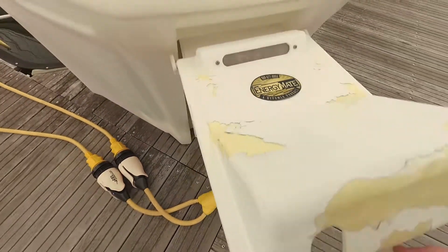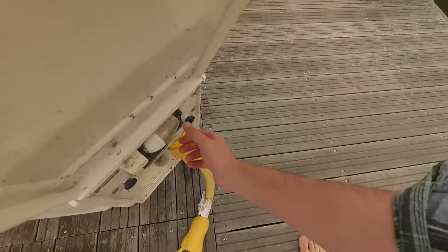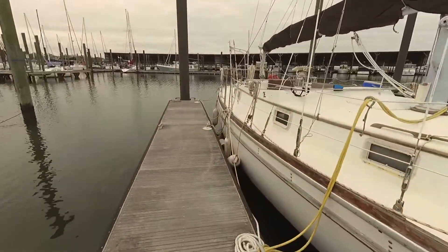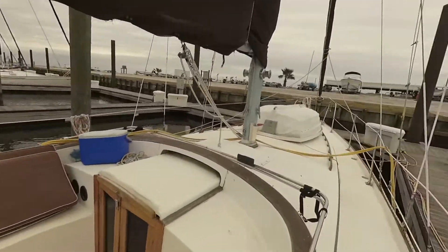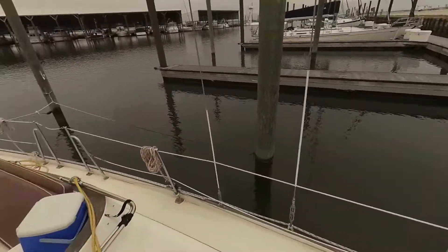As a general rule of thumb, whenever you're playing with your electrical system, it is a good idea to unplug it. That way there is no chance that you are going to shock yourself. I've also flipped all the breakers in the boat as an added precaution, but now we need to unplug it from here.